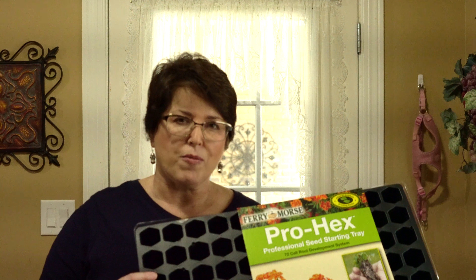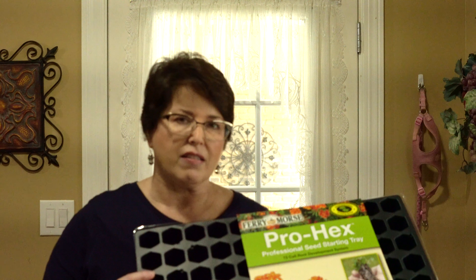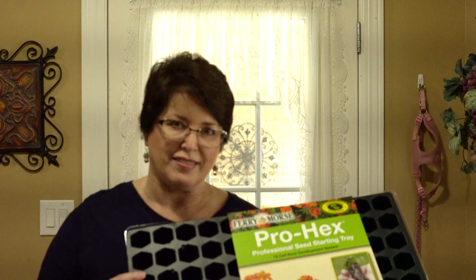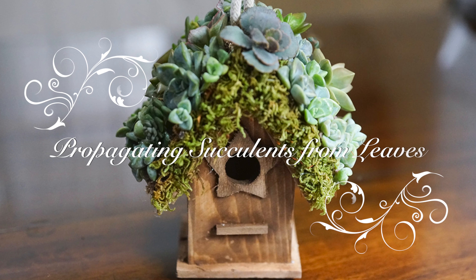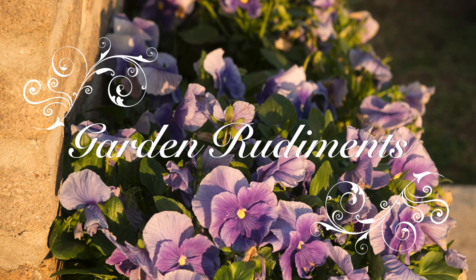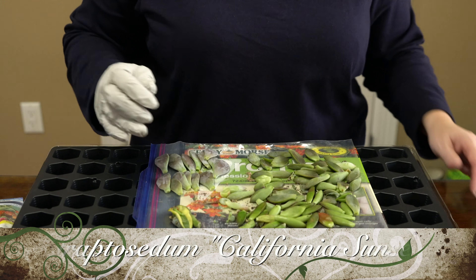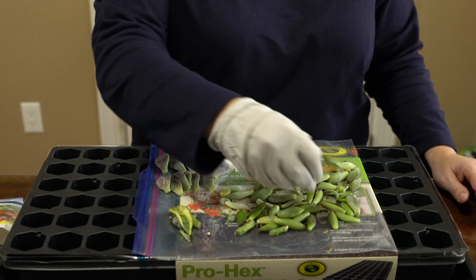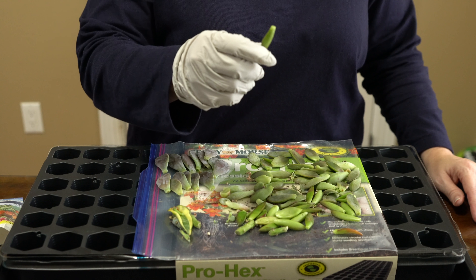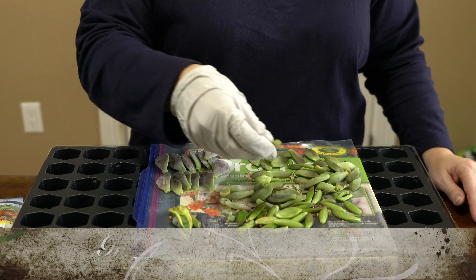Hi, this is Kerri from Garden Rudiments. Today I'm going to be propagating some succulent leaves in this Prohex professional seed starting tray. I have some graptocedum, some graptopetalum I think is what they are, and graptovarias.